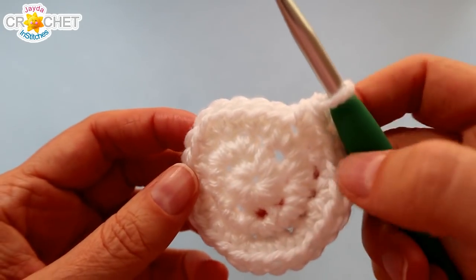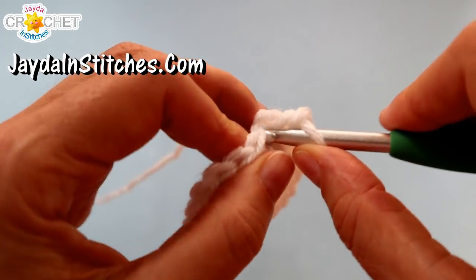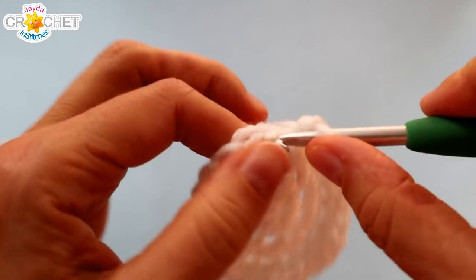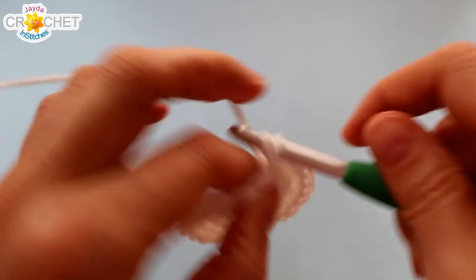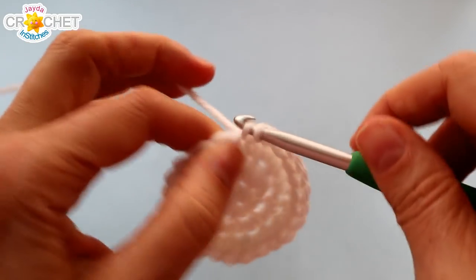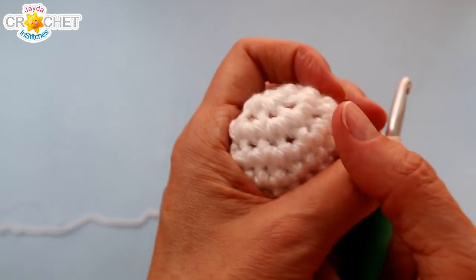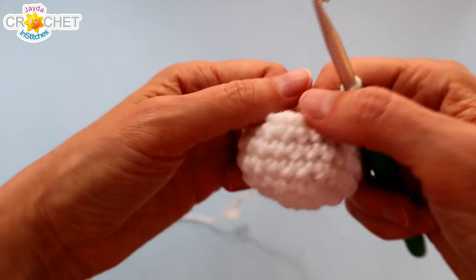At the end of row three we have twenty-four stitches all the way around, and now we're going to work three rows of just straight single crochet. Just single crochet into each stitch all the way around for three more rows and that will start to turn our little circle into a bit of a cup shape. If you find you tend to crochet a little on the loose side, try to tighten up a bit here because we do want to create a rounding ball effect. At the end of row six you should still have twenty-four stitches and something that looks a bit like a cup.